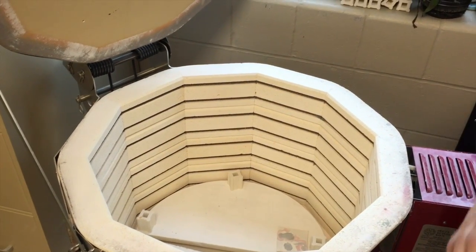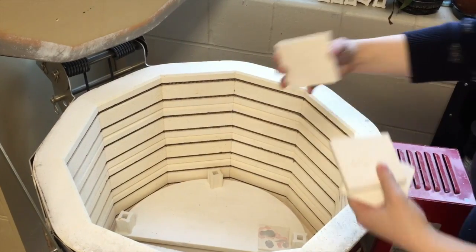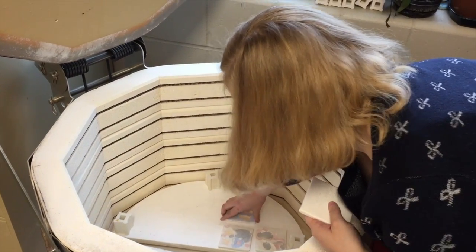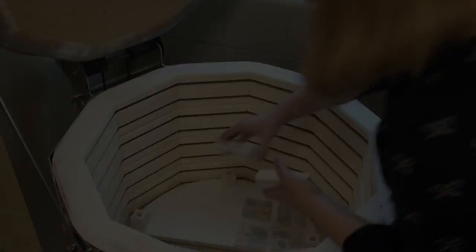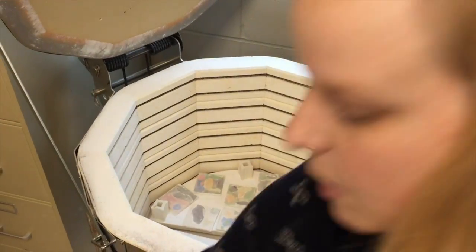When we load our tiles in the kiln, we want to make sure that there is no glaze on the back — it should be completely plain — and that things don't touch once they're inside. Otherwise the glaze acts like glue and everything sticks together, and that makes for one big disaster.